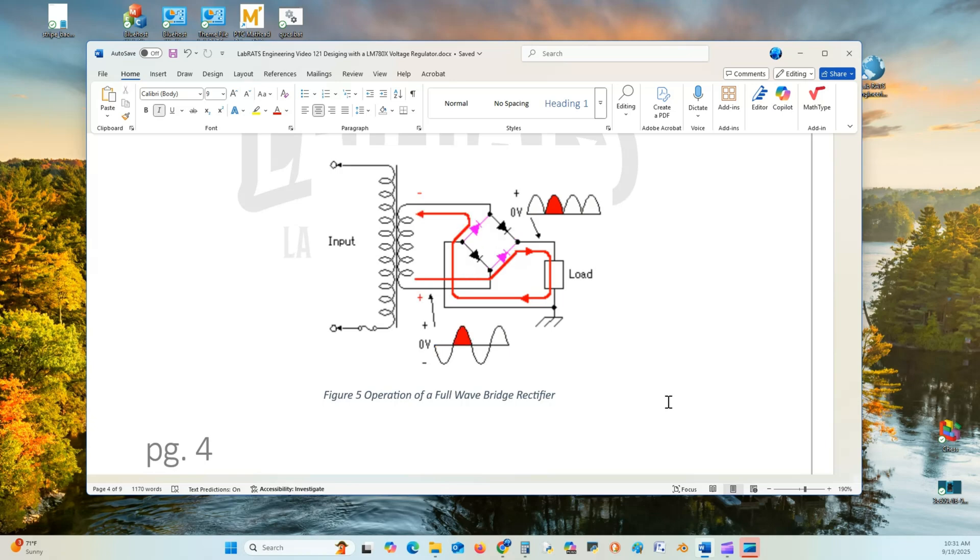On the positive half-cycle, diodes 1 and 3 forward bias and cause a positive peak to come out. On the negative pulse, diodes 2 and 4 forward bias. This creates a ripple of consistent positive peak voltages — all at 12.5 volts, since the input is 25 volts peak-to-peak. It continues to do this repeatedly, and that completes the full wave bridge rectifier.